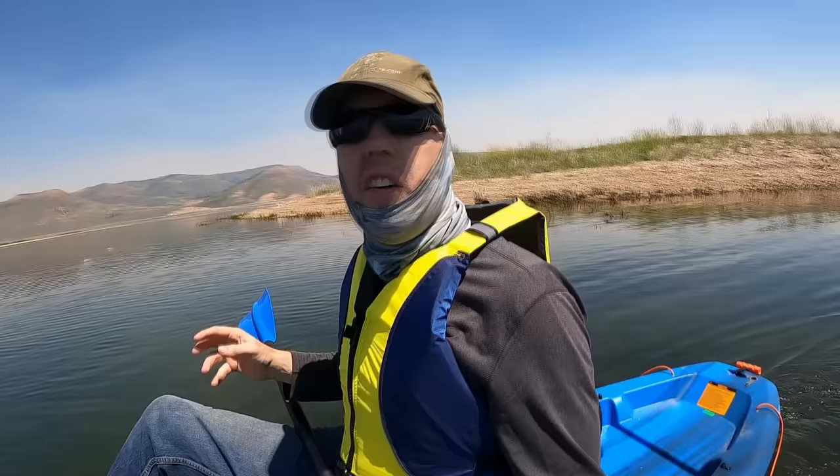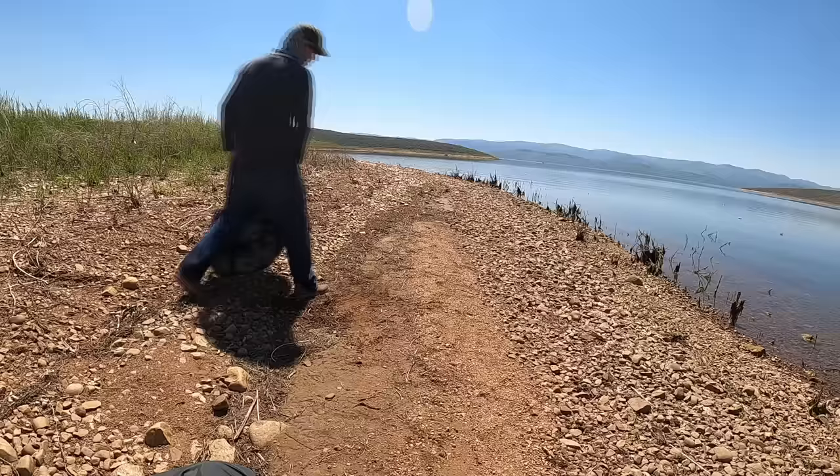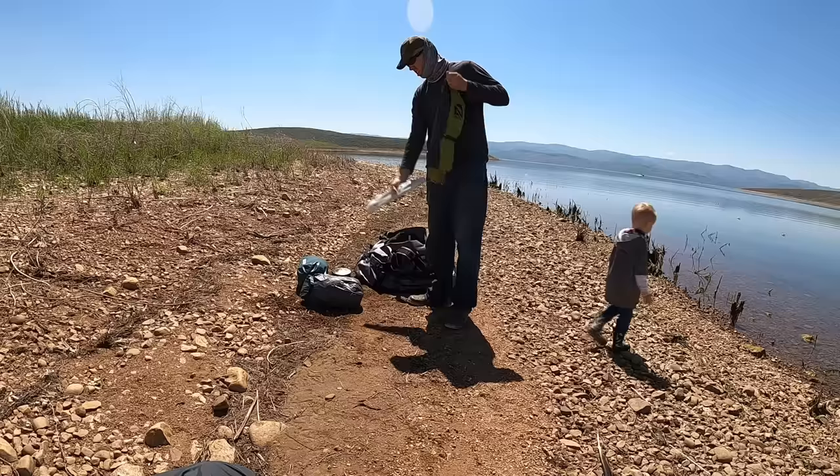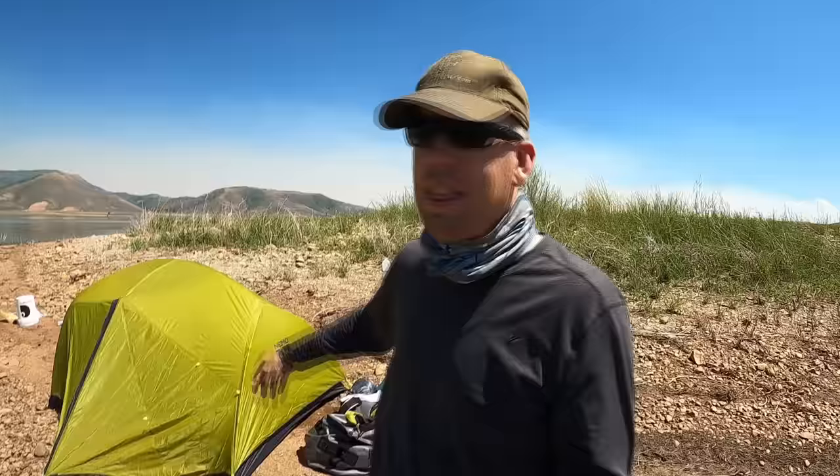We've got all the crawfish traps set and some of them are just covered in crawfish already — I think we're going to catch a lot. Here at this reservoir we're at 7,600 feet, which means you can get sunburned so easily. That's why we're wearing our neck gaiters and we've got 50 SPF sunscreen on. It also means it gets much colder at night much quicker. It's supposed to be a low of 31 degrees. So even though it's the middle of summer in a desert, I've got a three-season tent and a 20-degree bag for me and a 15-degree bag for Jacob.